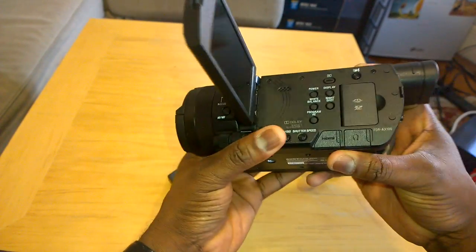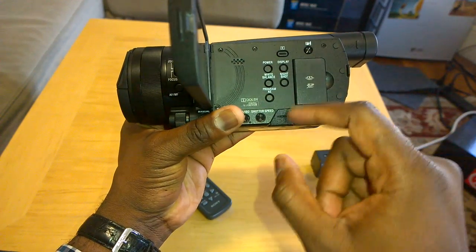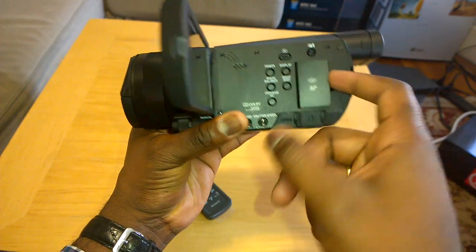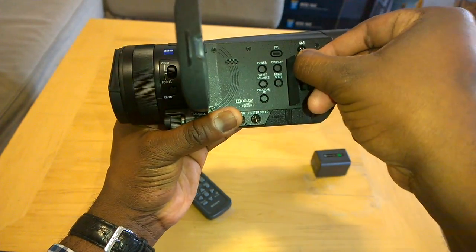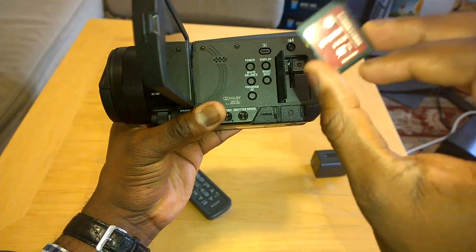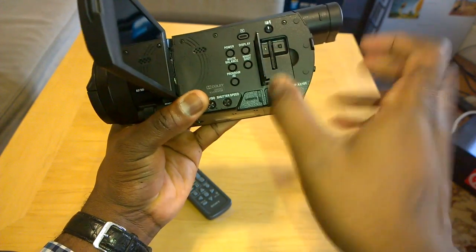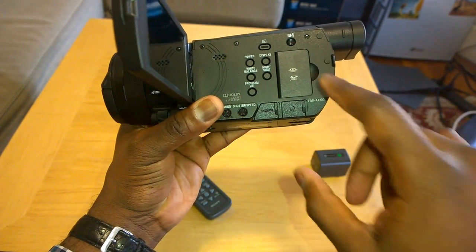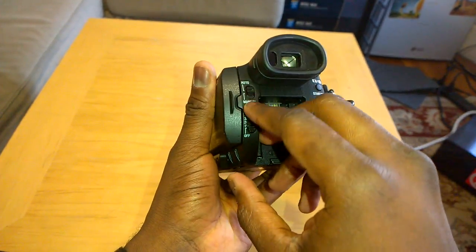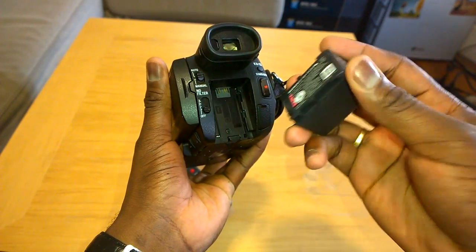Open up the front flap here — we have our power button, white balance, program AE, night shot, display, play. There's a speaker and your LCD. This is where your SD card goes. We threw in a Kingston 64GB SDXC — this is built for 4K video content, I suggest you use that. It will also support memory stick. On the back, you have your auto-manual switch, your ND filters on and off, and this is where your battery goes. This thing shoots 4K video, also records at 1080p, 4K at 30 frames per second, and also shoots slow motion at basically 120 frames per second.